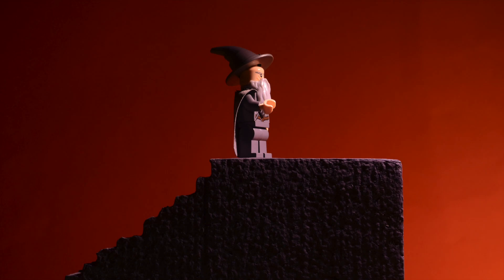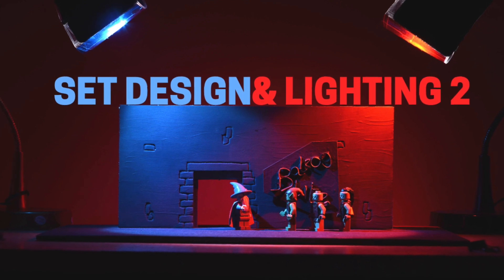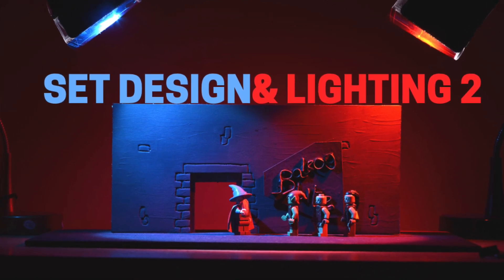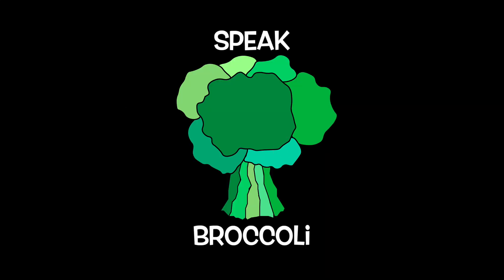If you haven't seen my first Set Design and Lighting tutorial, you can check it out here. You've been watching Set Design and Lighting Part 2. Thanks again for checking out this Speak Broccoli tutorial. Stay tuned for more. Speak Broccoli!